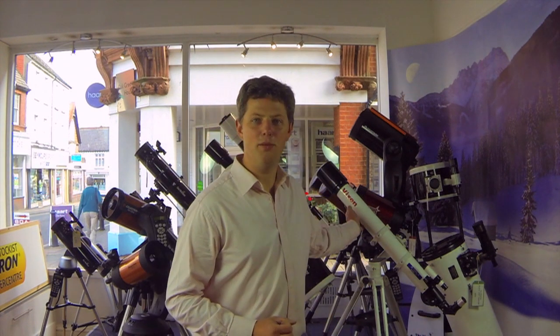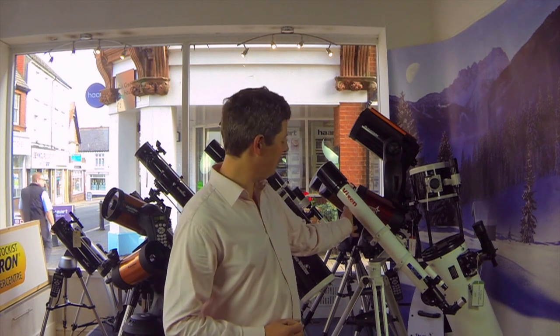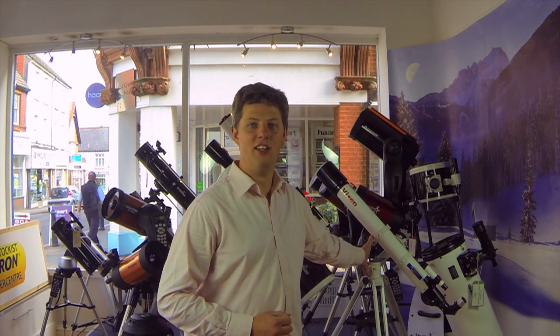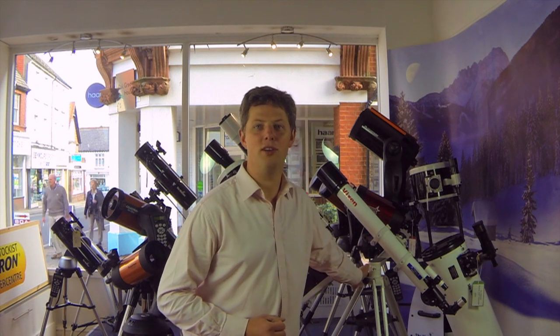So let's take a look at a typical telescope. It has a few key components. Firstly, the optical tube, which contains the lenses or mirrors. The optical tube sits on some kind of mount, which allows you to steer it around to look at the different parts of the sky. Finally, the mount sits on a tripod, which puts the whole thing at a usable height.